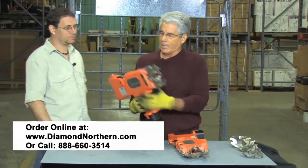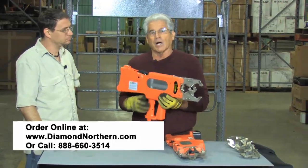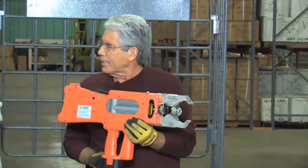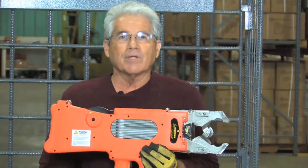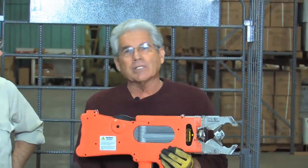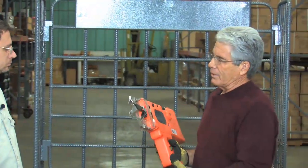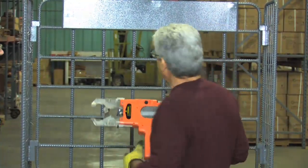First of all, I want to tell you that this is a lightweight tool that will tie anywhere from 120 to 200 ties per spool of wire. It runs off battery, and there are two batteries that come with each tool. You'll get about 750 ties on a charge, and while we're tying with one, the other battery can be charging up. It only takes about 30 minutes to recharge a battery. In the pistol grip, you can put this up against a piece of rebar and tie in less than one and a half seconds.